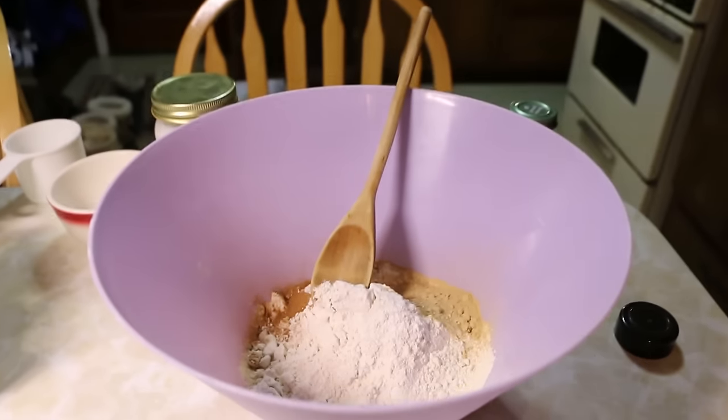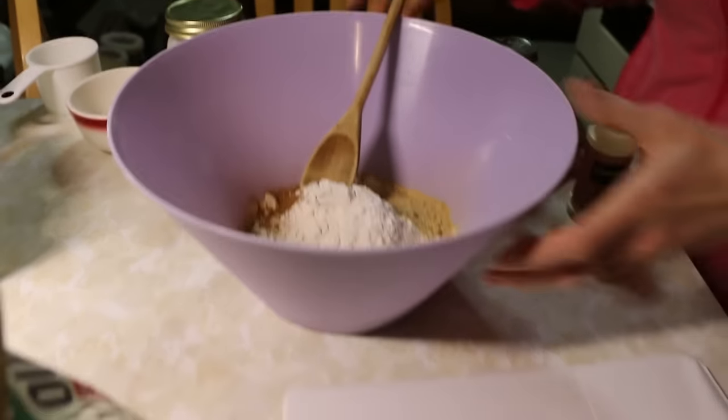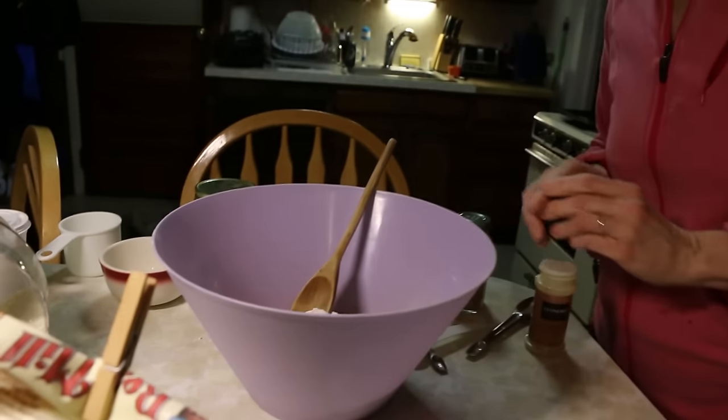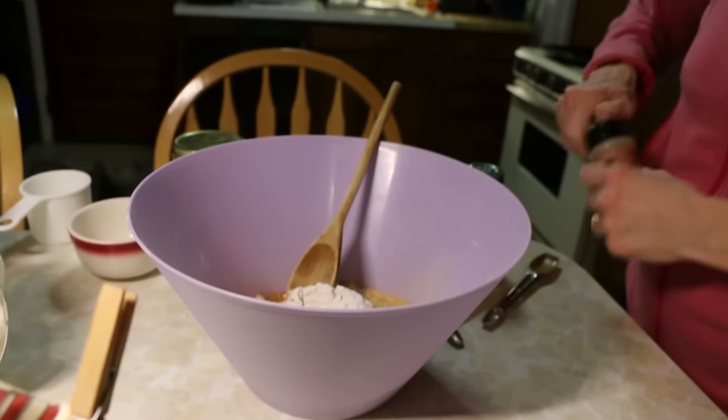You're going to have to look up the recipe because I haven't been telling you what I'm doing — I'm just putting stuff in. Where's the salt, Craig? Wherever you last put it — did you put it away?